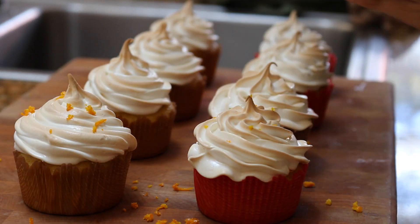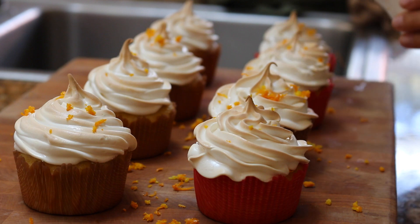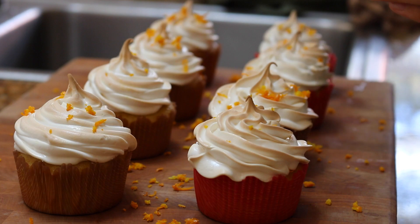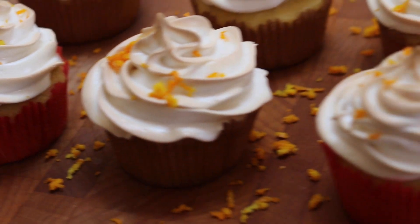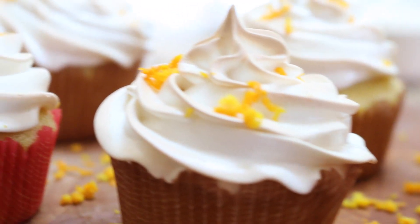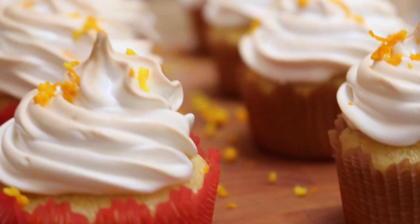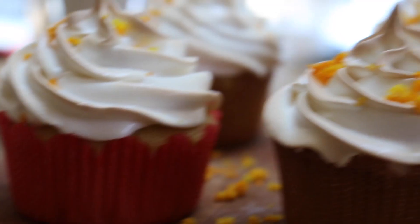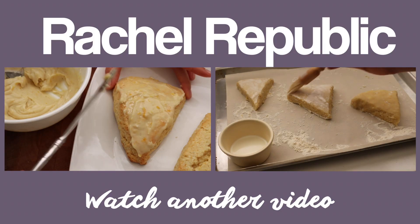Then for the very last step, go ahead and top the meringue frosting with some leftover orange zest. And now all that's left is to simply enjoy your orange creamsicle cupcakes with meringue frosting that's slightly toasted and topped with some delicious orange zest. I hope you guys really enjoy this recipe, and if you do, give my video a thumbs up and definitely subscribe to my channel if you haven't already.